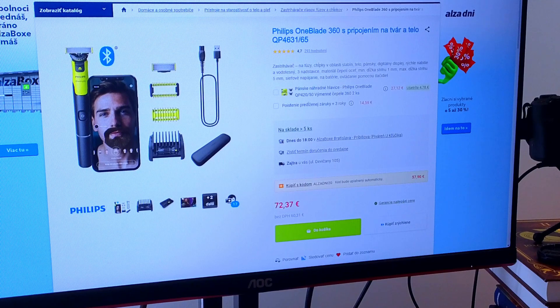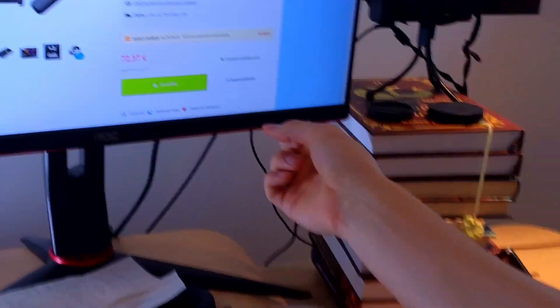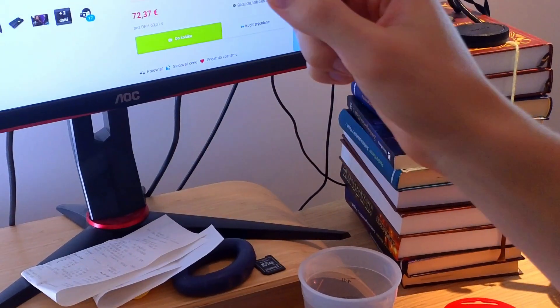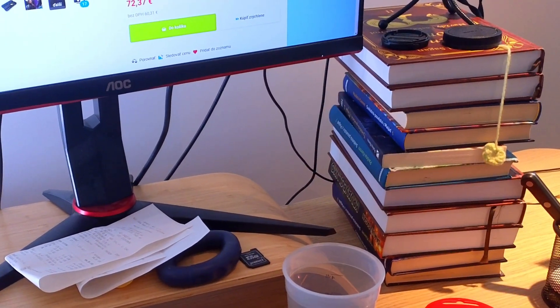You can power cycle the monitor: unplug the power cable from the power source, then hold the power button for about 30 seconds. After that, plug the cable back in and try turning on the monitor to see if it works.